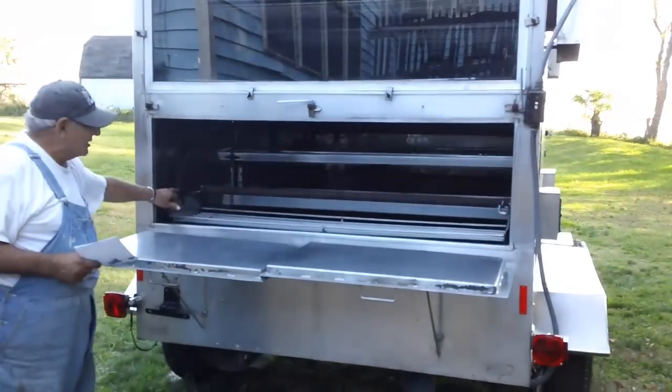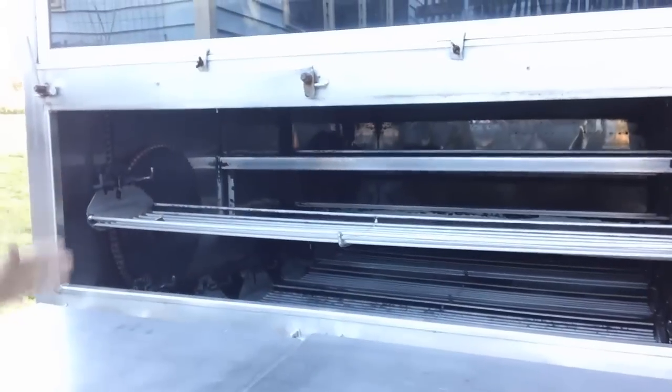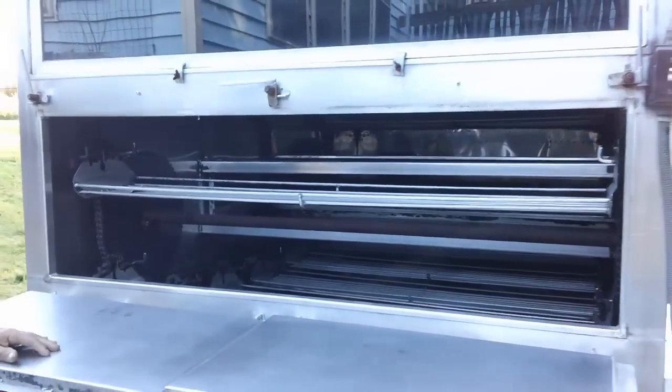When you see these horns on here, that means another shelf goes right on top of that. So you have double shelves — that's why you can carry so much food inside.